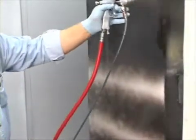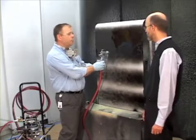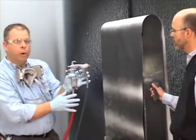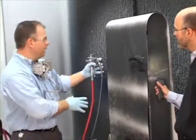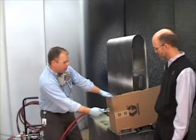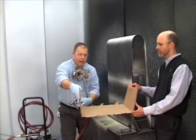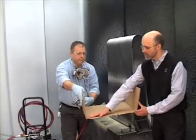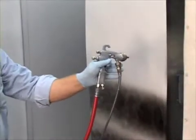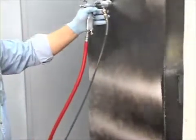Once ready to spray, we reviewed spray techniques. Some of the techniques included keeping the gun parallel to the part for a nice, even distribution of paint — no heavy buildup or thin spots. De-trigger off the part, again so that you have complete coverage. We talked about corners: for outside corners, keep the gun parallel to the corner. For inside corners, you don't want to be parallel to the corner but parallel to the surface, to maintain even distribution. We also talked about banding and using a 50% overlap when spraying for consistent coverage.